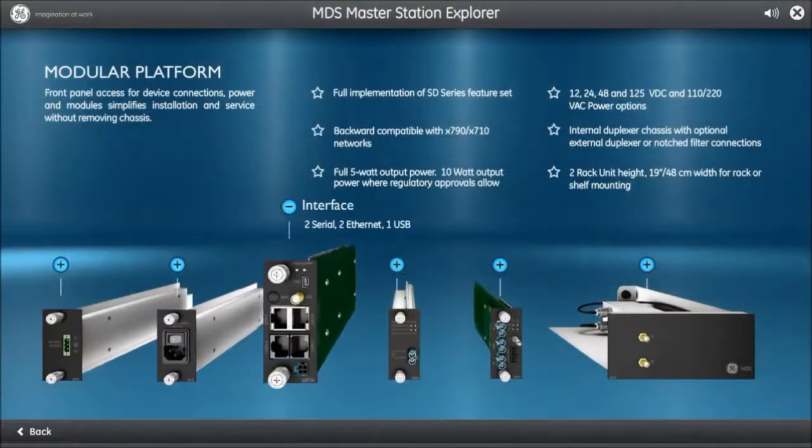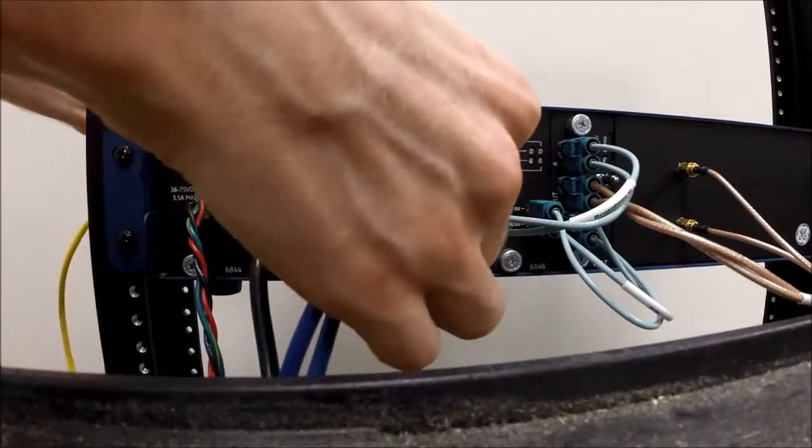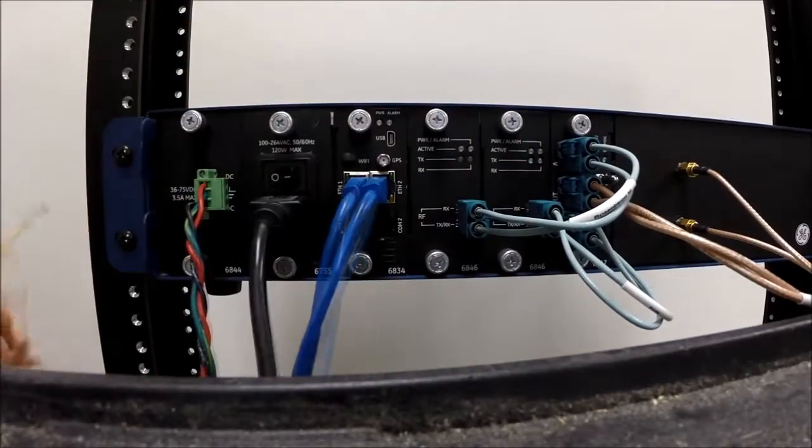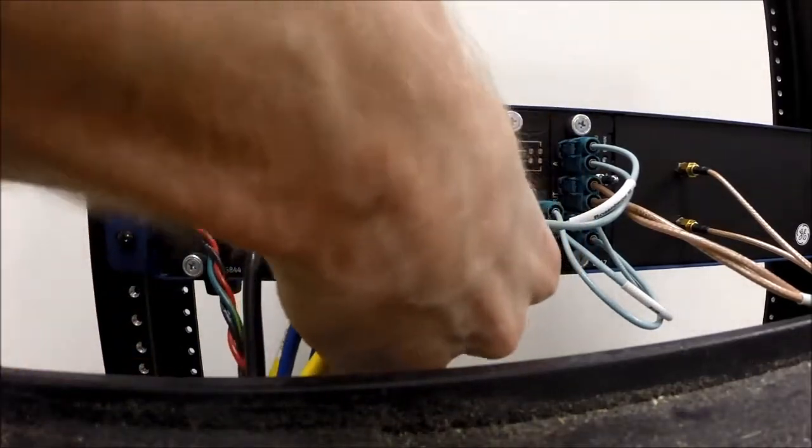Slot 3 is the interface card, also known as the connector module. This card provides the serial and Ethernet connectivity to the MDS Master Station, and may also contain a Wi-Fi and GPS interface.